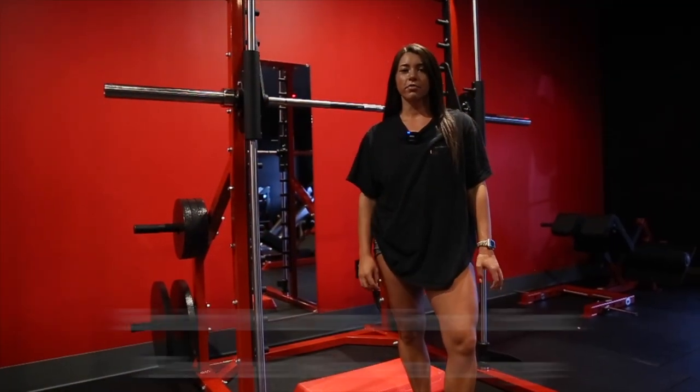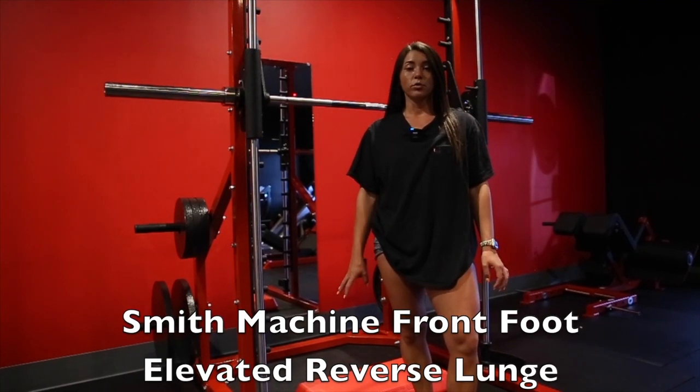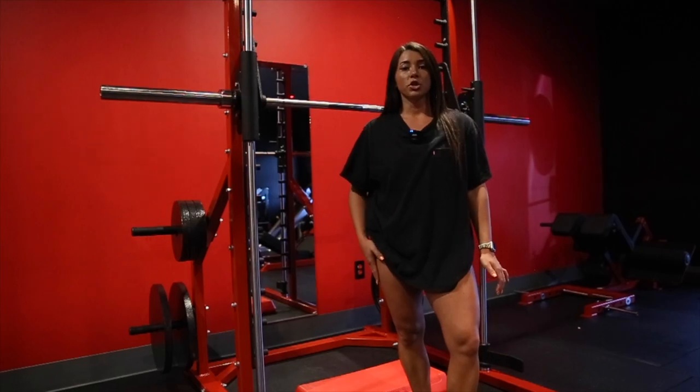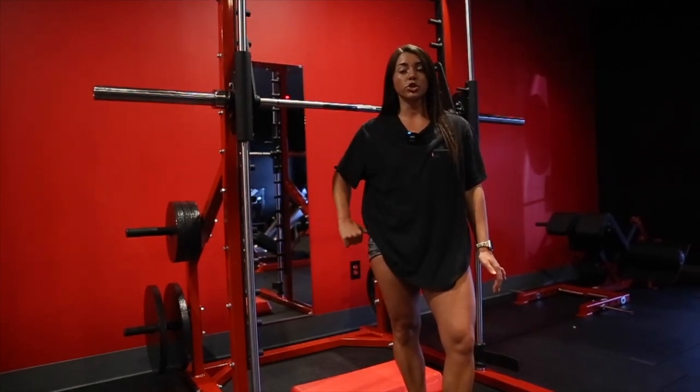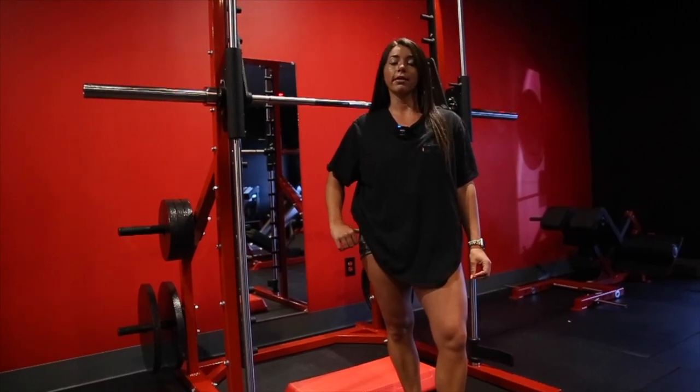For our fourth and final movement, we're going to move into a Smith machine front foot elevated reverse lunge. The main thing here: you want to get your foot back as far as you can, so we're really stretching that glute. We also want to make sure that we're getting to parallel, so we're fully lengthening the muscles.